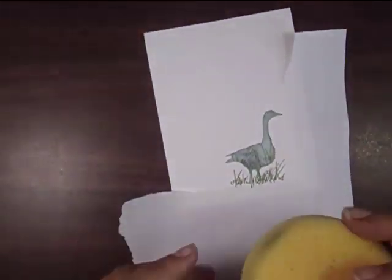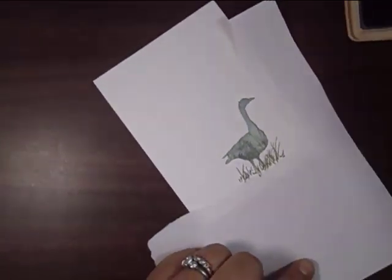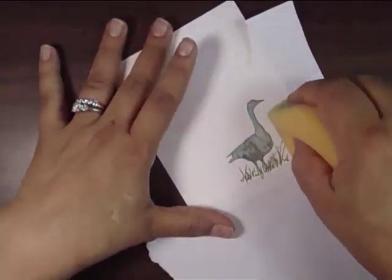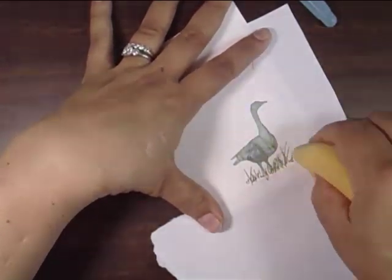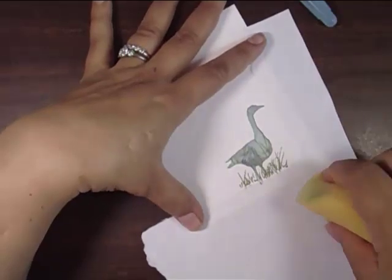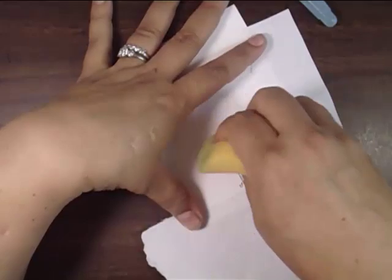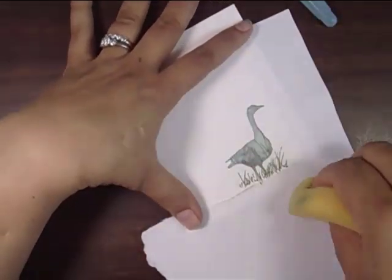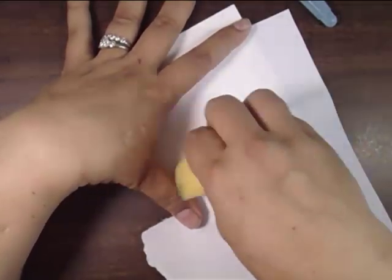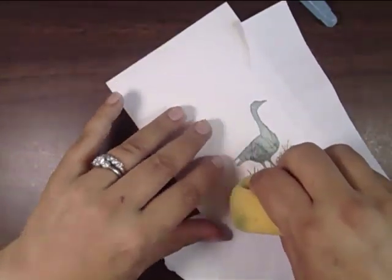Now I'm going to bring in a sponge and some Adirondack light cloudy blue dye ink. I'm blotting it off on my scrap paper first and then gently going in a circular motion. You can see here that I'm not really being deliberate as to put it just in a particular place — I'm kind of going all over the place. I want to make sure to cover my entire image and go well beyond it, as I'm going to add a few reeds to the left and to the right of my goose. I want it to blend seamlessly into the rest of my card.